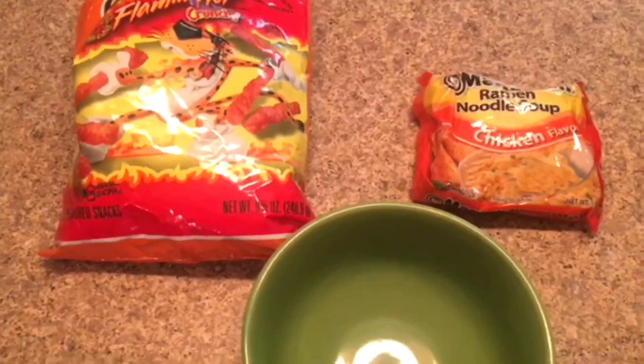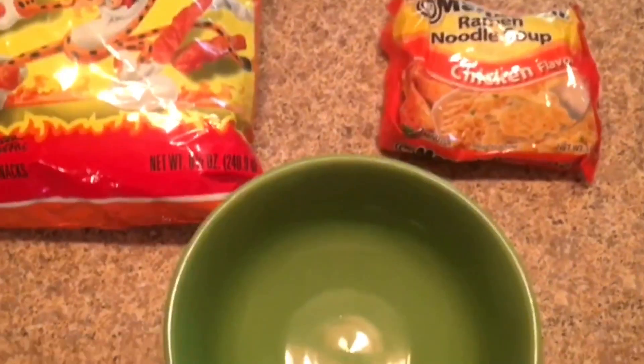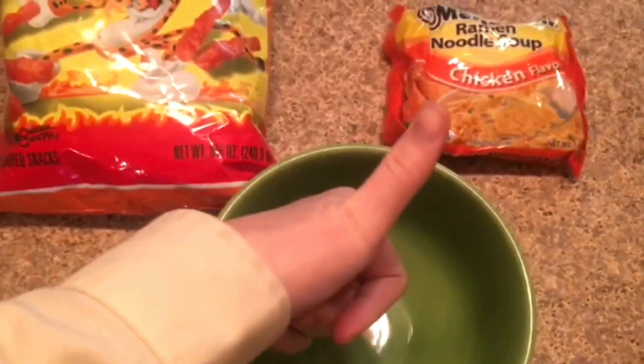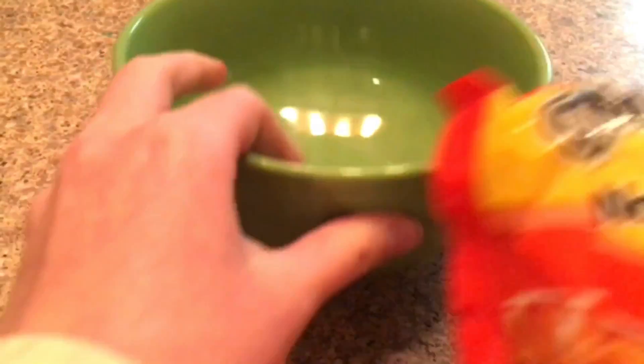Welcome back everyone to Sour Sketches. In today's video I'm going to be trying Hot Flaming Cheetos Ramen. I got all my stuff together and if you liked this video don't forget to give it a thumbs up and a like.